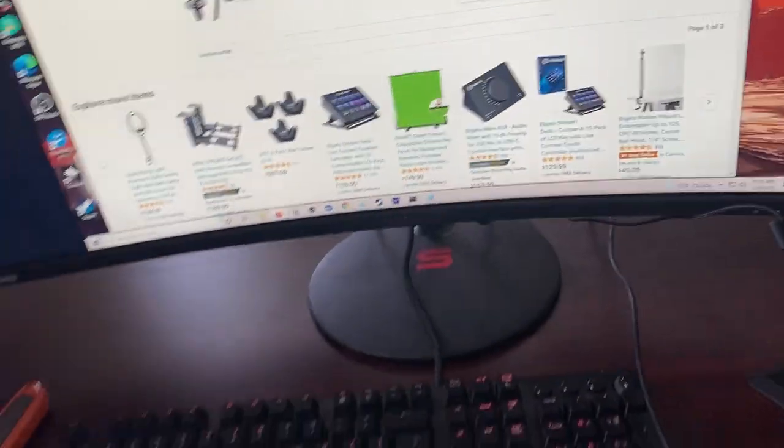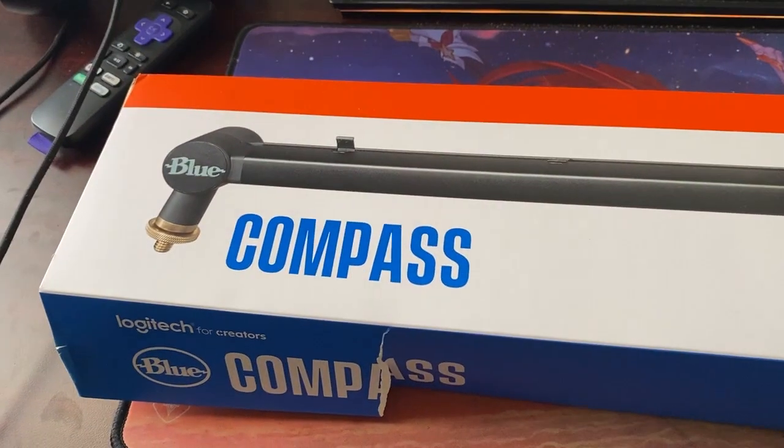What's up everybody? My name is Slender and I'm going to be unboxing my new Blue Compass boom arm for your mics. And this is the mic I have right here — just your standard Yeti Blue.